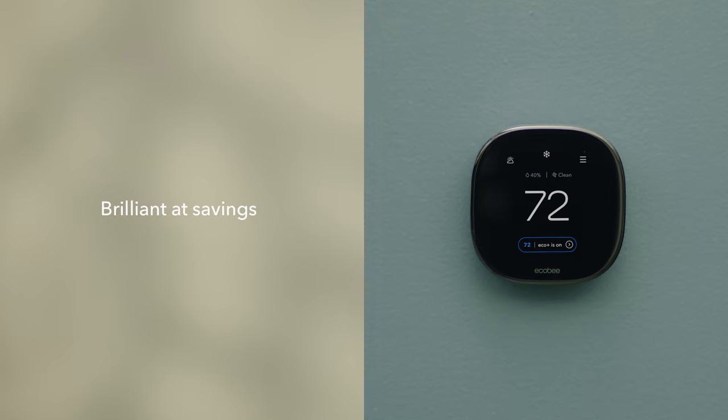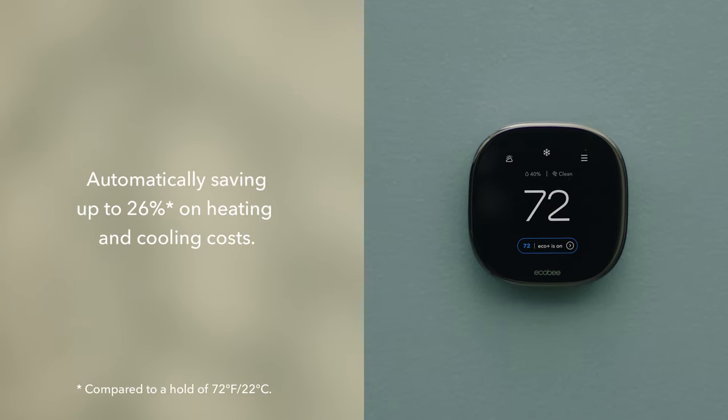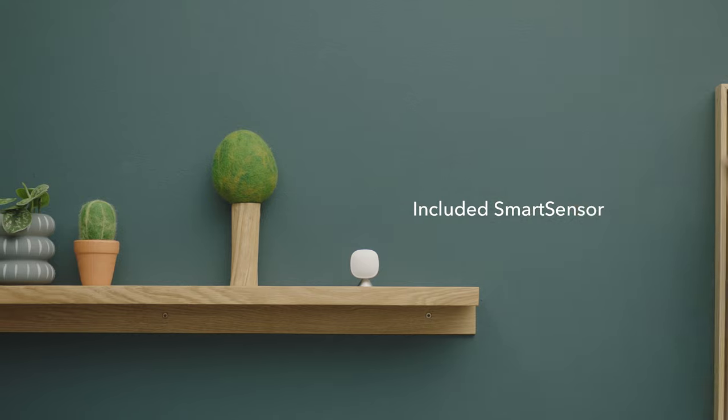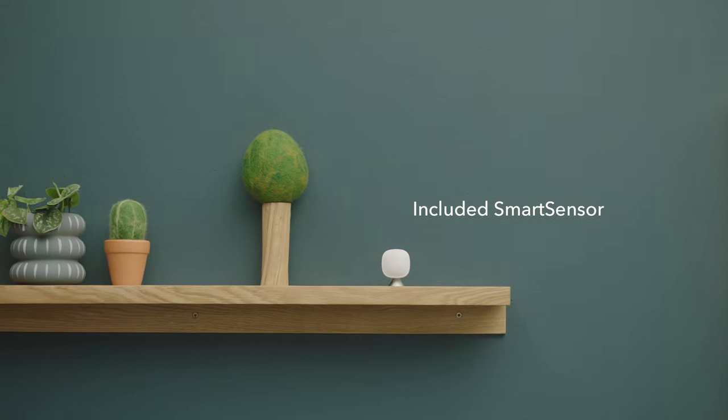Your customers will enjoy unparalleled energy savings, automatically saving up to 26% on heating and cooling costs. The included smart sensor makes hot and cold spots disappear.